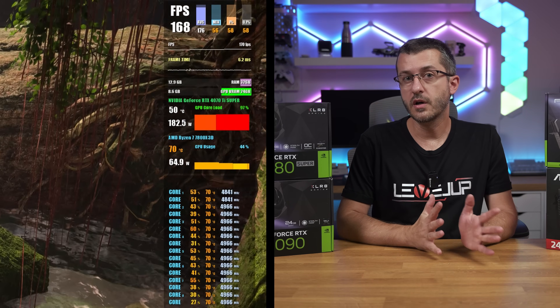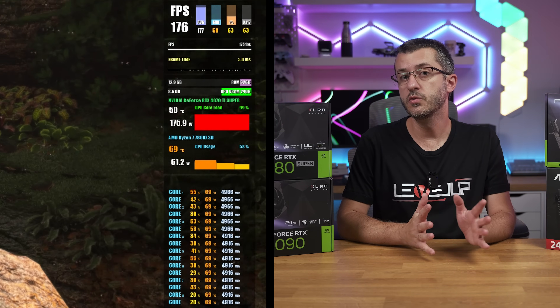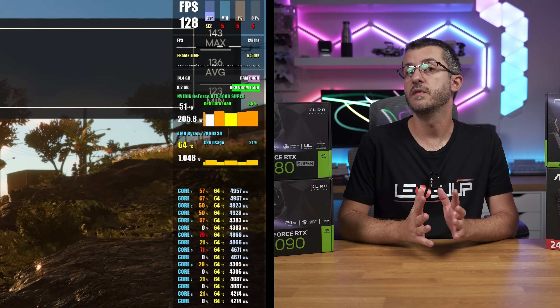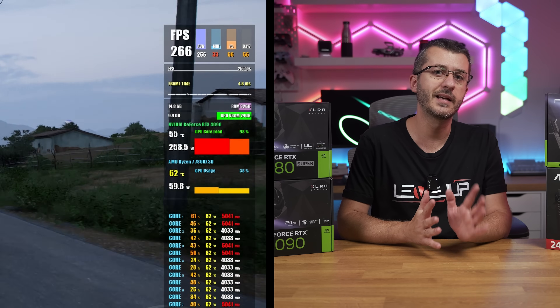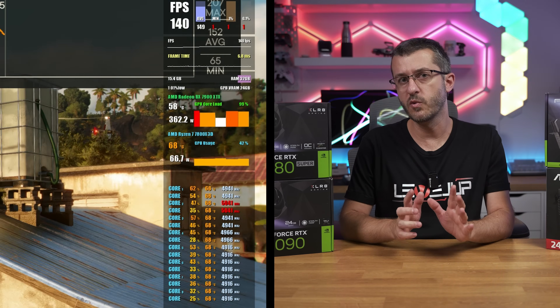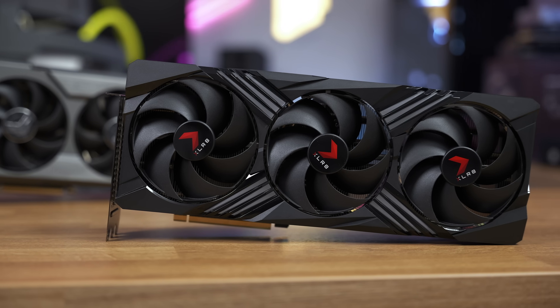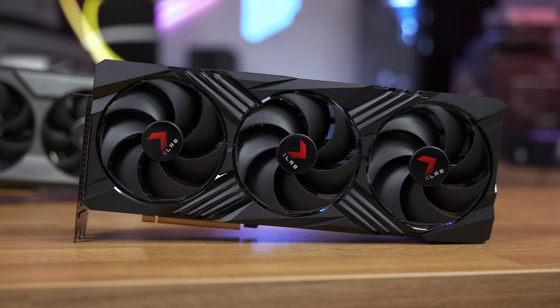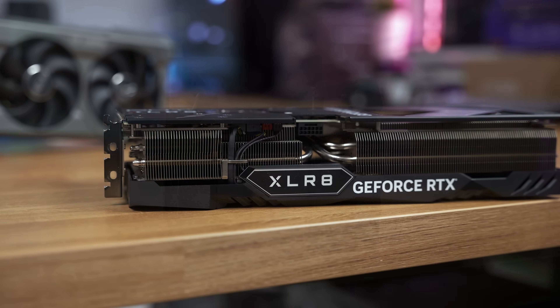While gaming, all cards ran extremely cool. The RTX 4070 Ti Super averaged around 52°C, the 4080 Super around 53°C, the 4090 at 55°C, and the 7900 XTX slightly hotter at around 58°C. All cards were super quiet during operation. You can always set custom fan curves to keep temperatures even lower at the cost of slight noise increase, but given that all these cards are three-and-a-half slots with massive heatsinks, you can leave them as is.